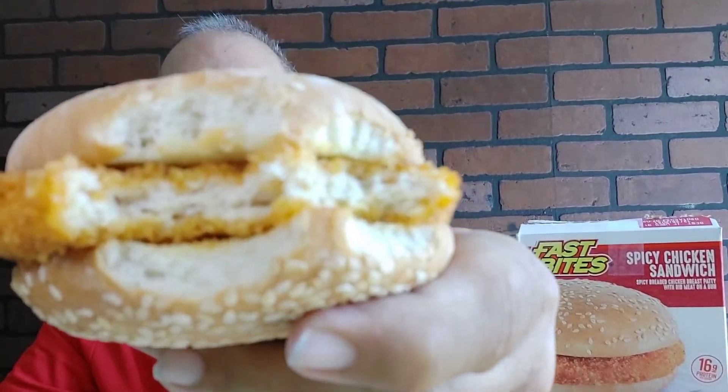Same texture as the original chicken sandwich, as you can see. Something just hit me — I wonder if this is how they got the chicken sandwich. They might have stolen it from here because it looks like the exact same thing, same inside. Getting a little bit of spice coming in.